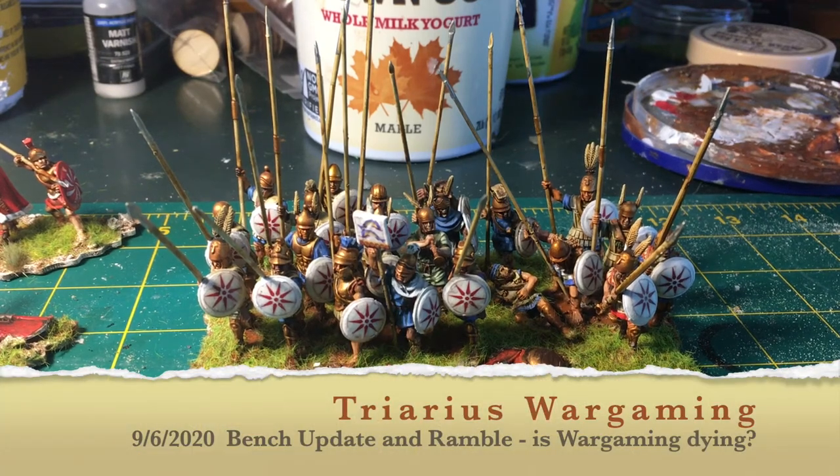Hey guys, I hope you're doing well. Just wanted to share with you quickly what I've been working on. I've got a couple things that I finished up this week, and I also want to talk a little bit about whether the wargaming hobby is dying.